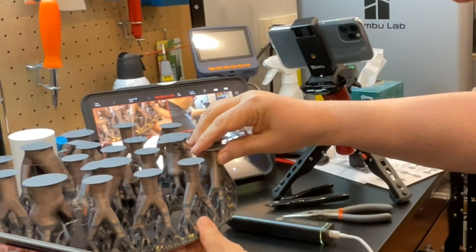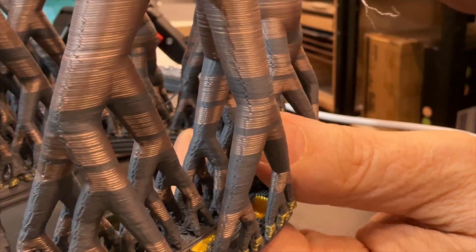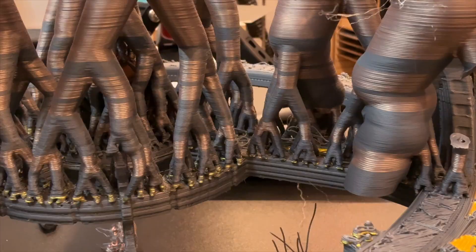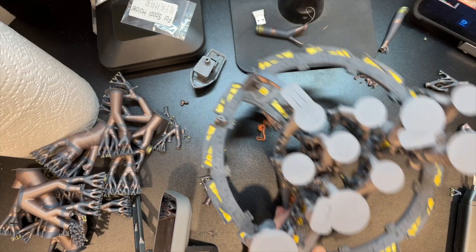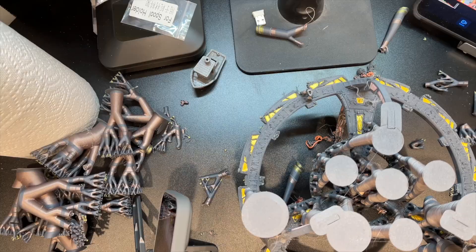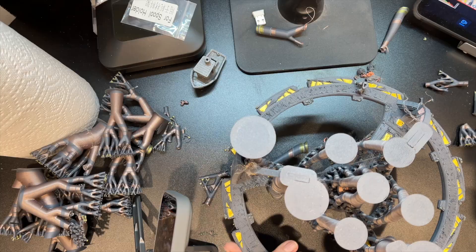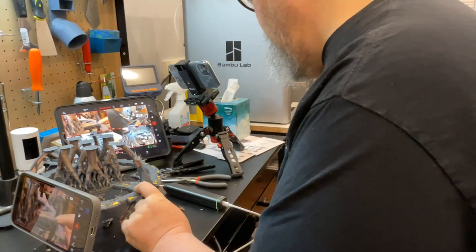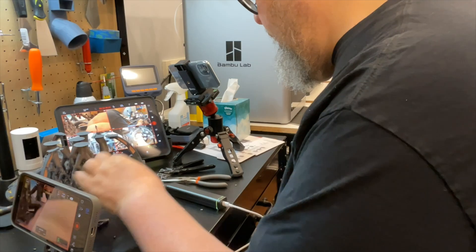I pulled that first piece off and then started working my way around the outer ring, carefully removing all of the supports around the outside of the model. What was really nice was that I was able to use the ultrasonic tool to separate the brim from the pylons and the supports. It came in really handy for giving a really clean cut to that area.